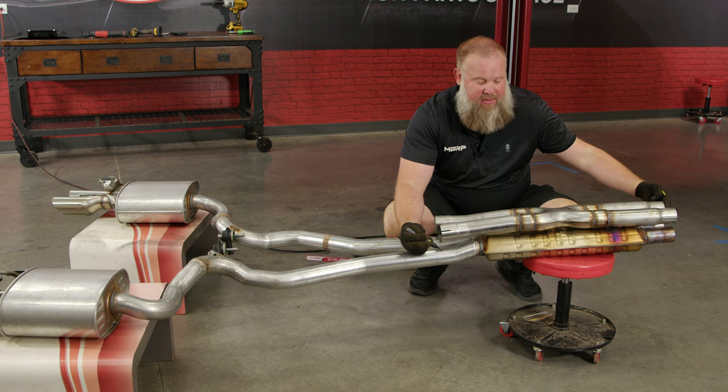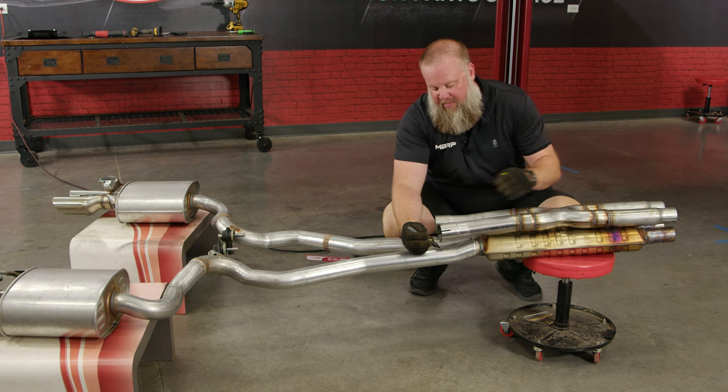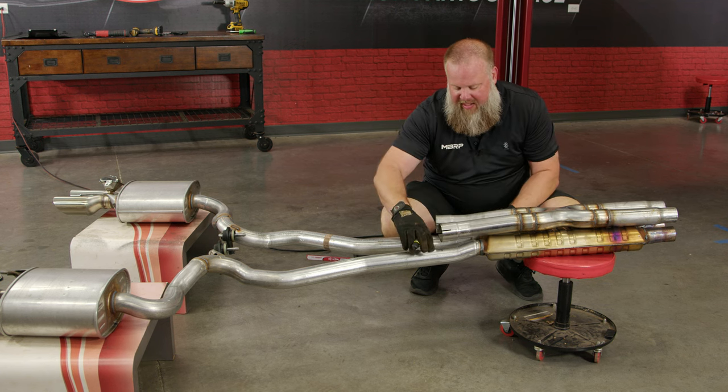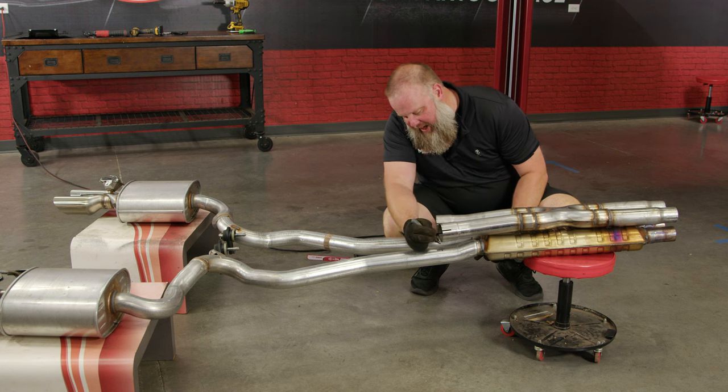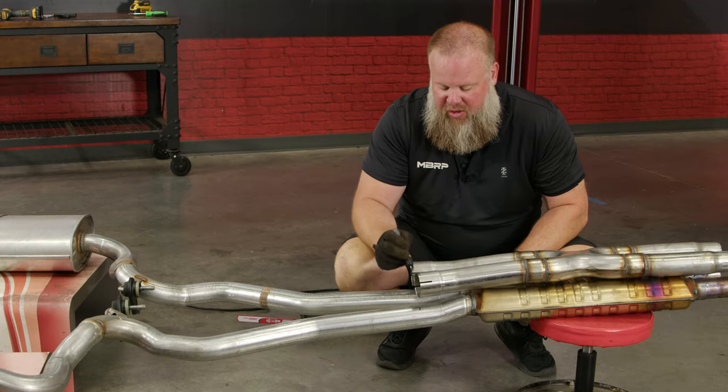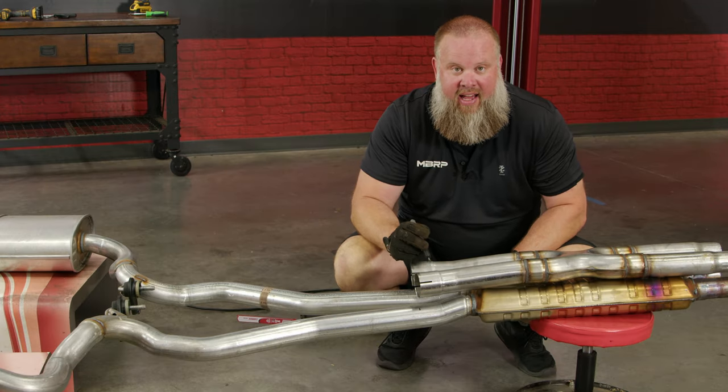Make sure the front of the resonator delete is lined up with the front of your stock exhaust, then come to the rear section. Make sure your angle piece is lined up with the angle piece from the stock exhaust. Mark where the two ends meet on both sides, then measure two inches in following the directions and make your cut mark.